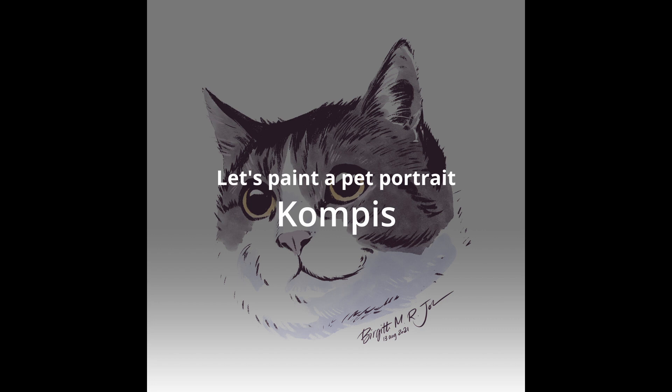Let's paint a pet portrait of Kumpis the cat. Kumpis is an adorable rescue cat and his name translates to friend or buddy.